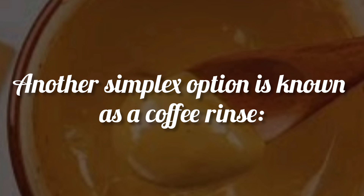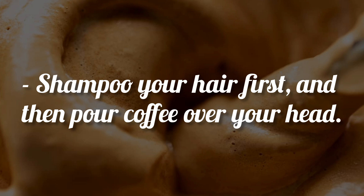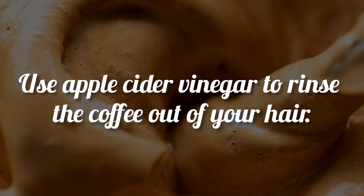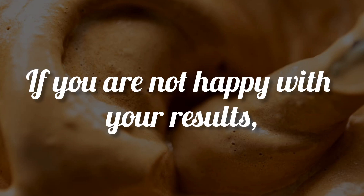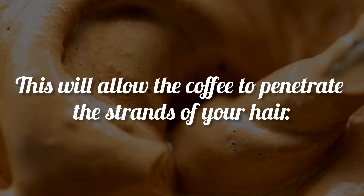Another simpler option is known as a coffee rinse. Shampoo your hair first, and then pour coffee over your head. Leave it for 20 minutes. Use apple cider vinegar to rinse the coffee out of your hair, then rinse it off with warm water. If you are not happy with your results, continue the same process for a few days in a row. This will allow the coffee to penetrate the strands of your hair.